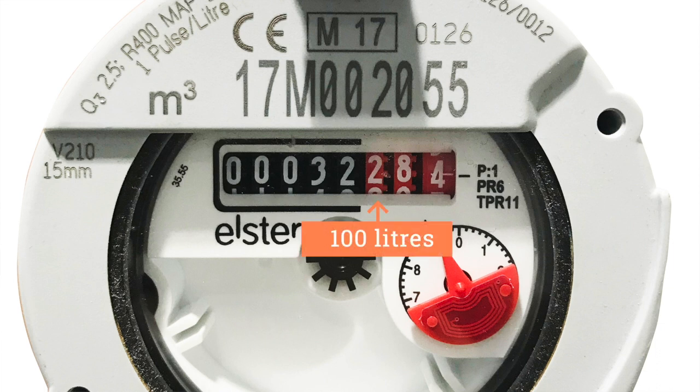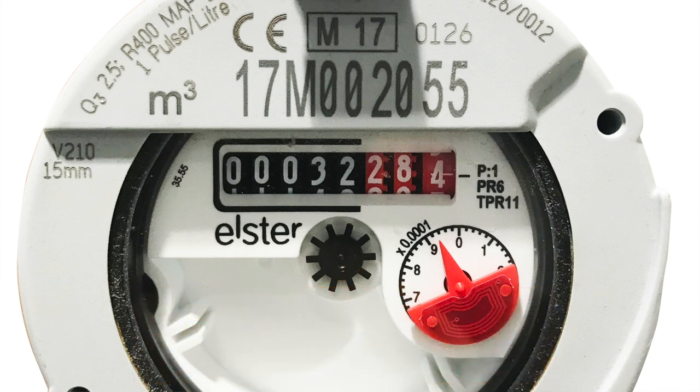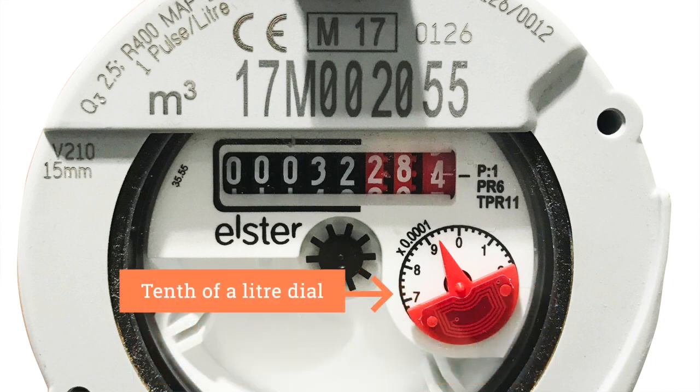The red figures record decimal fractions of a cubic meter. They can be used for detecting leaks. The dial you can see spins rapidly when water is used, and it might move slowly if you have a small leak, a dripping tap, or while a ball valve is closing. The red dial indicates tenths of a liter.